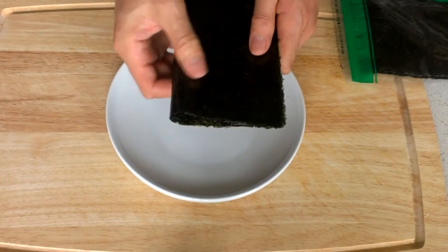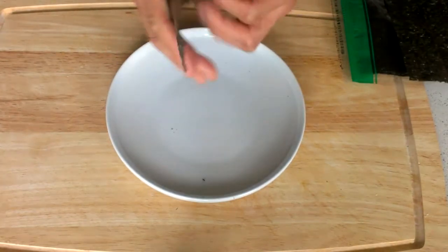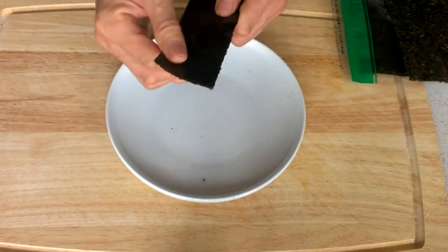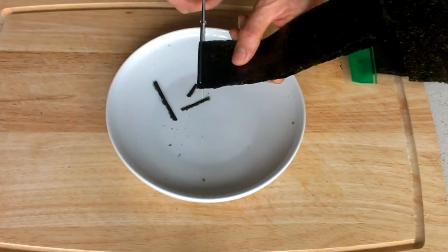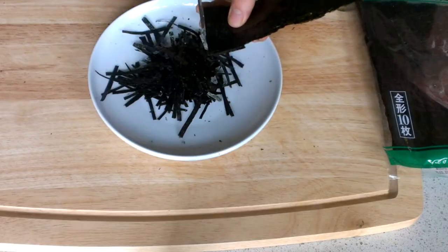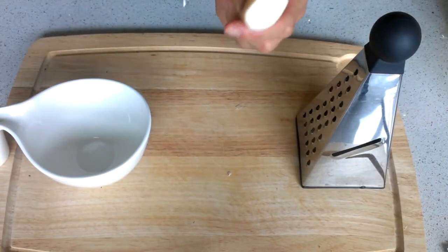Fold the seaweed in half and cut it. Now fold the half in half again and cut it. Cut it horizontally into small pieces. This will be the garnish for okonomiyaki.